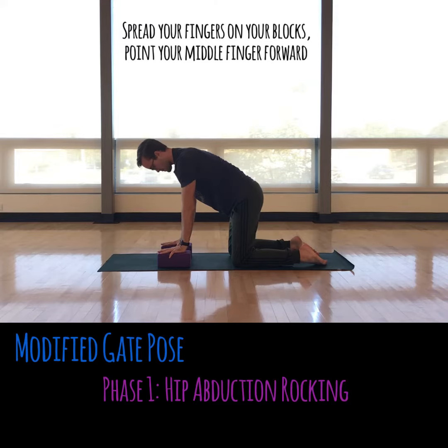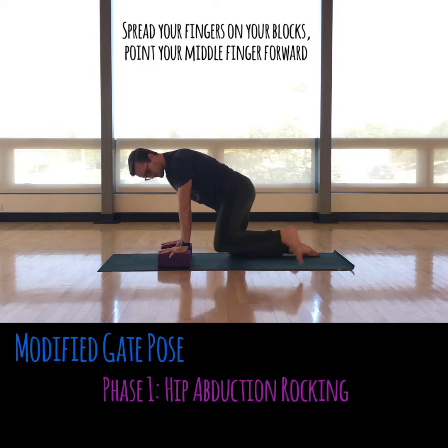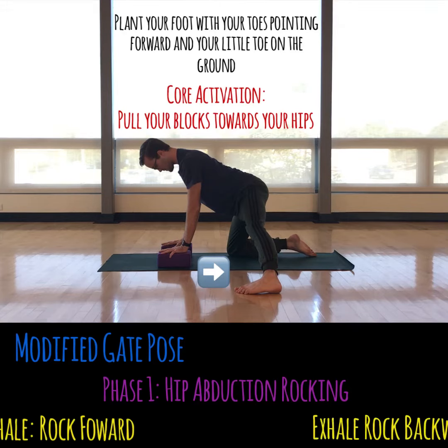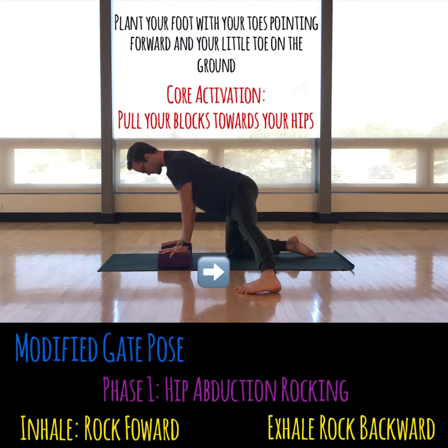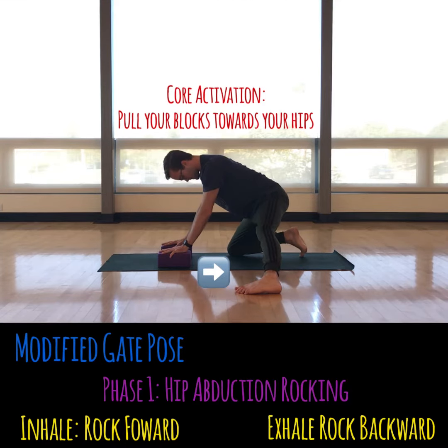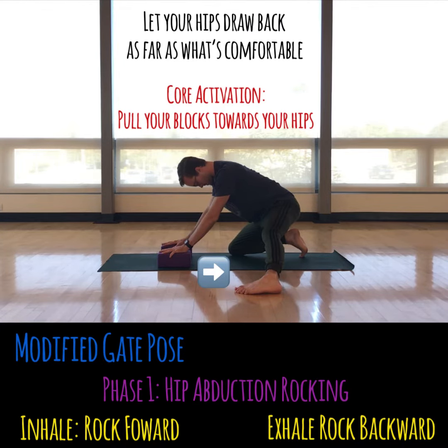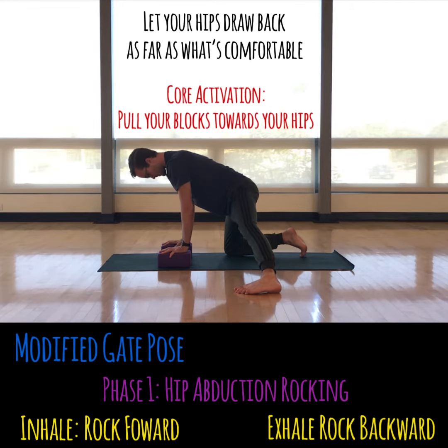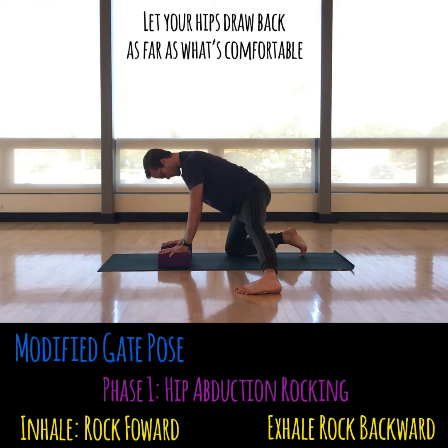So what's cool is we can combo these by this little sequence. You'll start in a tabletop with blocks under your hands, and that just helps you to connect — you don't need them necessarily. Stick your foot out to the side and make sure your pinky toe is on the ground, your toes are pointed forward. Now important, this is for the core — you pull your blocks towards your knee, then you'll inhale to rock forward and exhale to rock back.